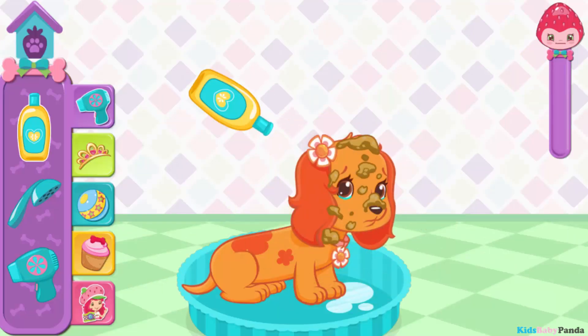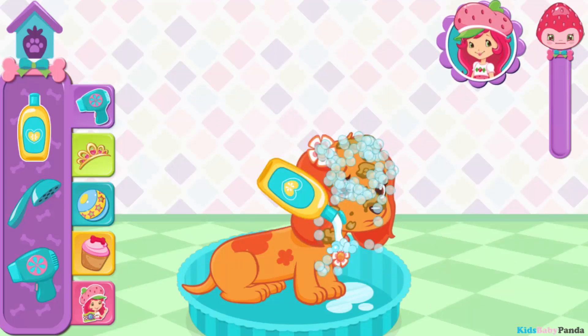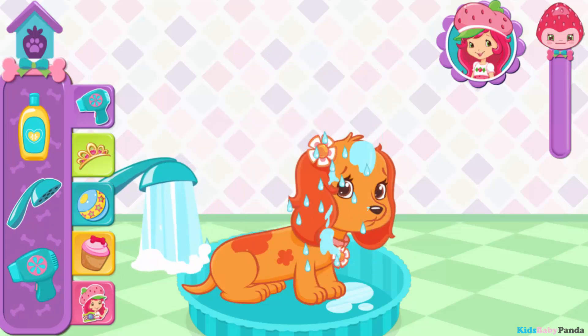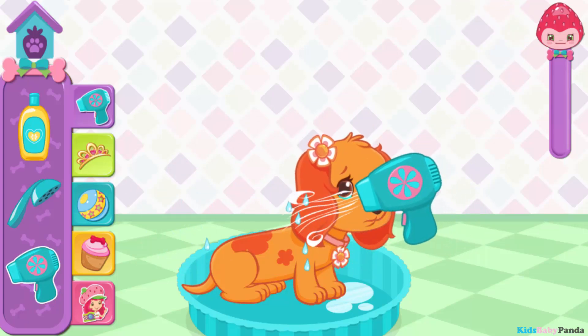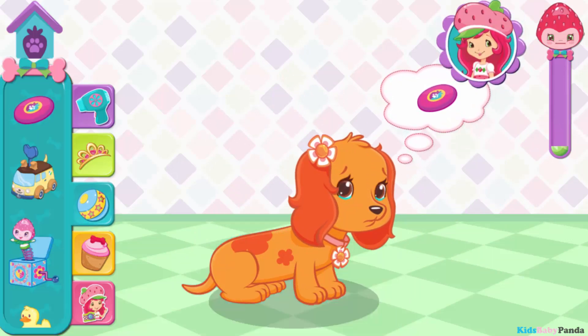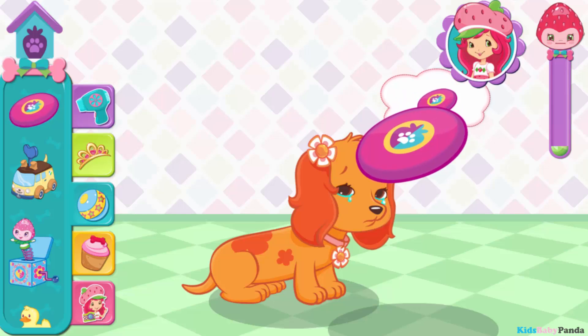Marmalade! You're almost there! Now you'll need to wash off all those bubbles with water. Keep going! Way to go! Let's finish up by drying her off. Now we're talking. Root-tastic! Looking good! Let's play! Throw the frisbee to play fetch.